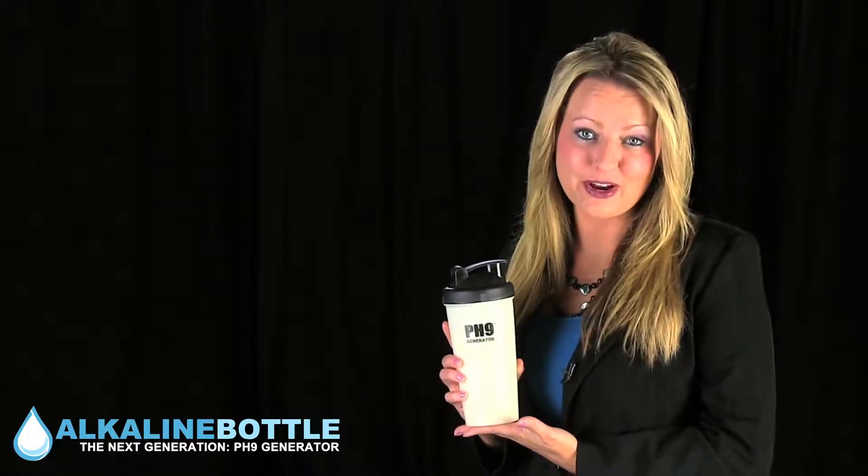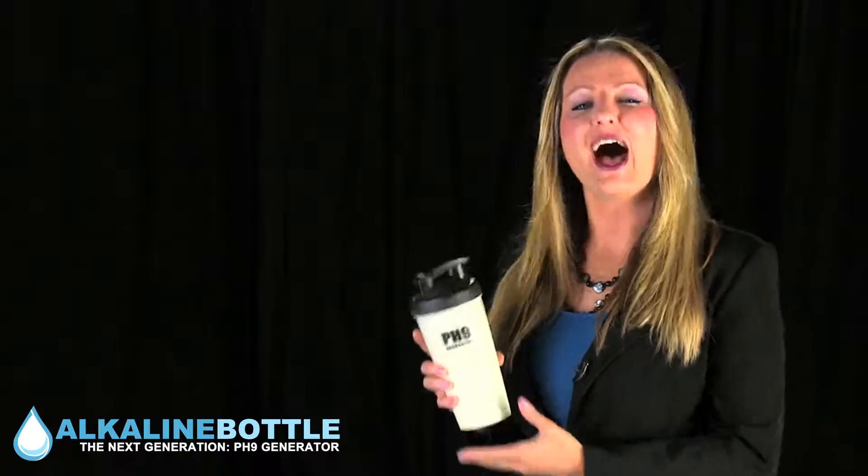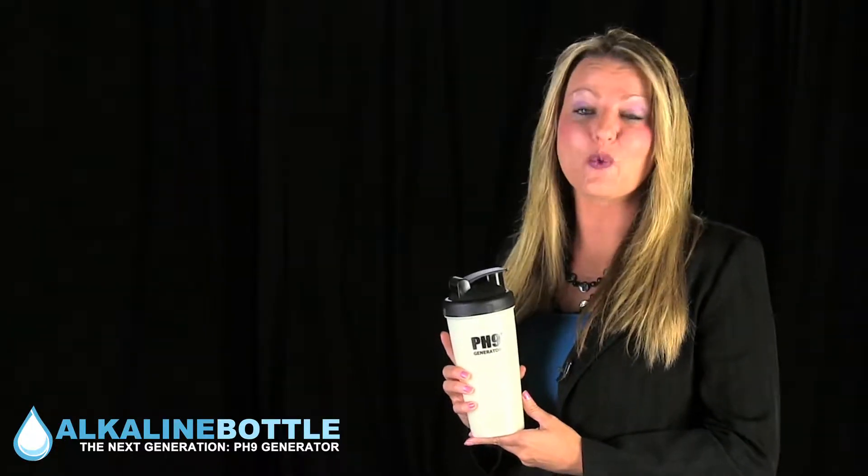This is the PH9 Generator, the world's first alkaline water generator without a filter. A powerful breakthrough in alkaline water technology.